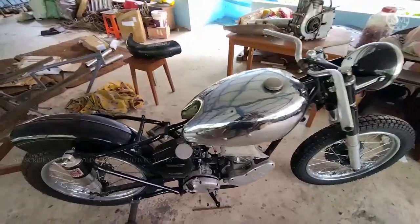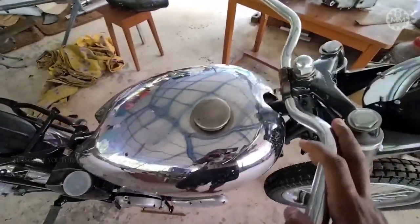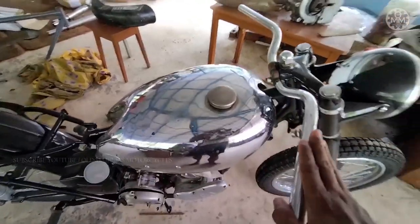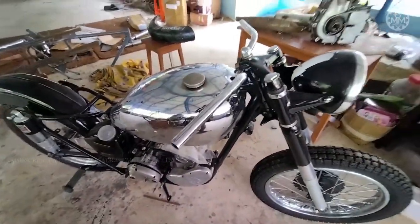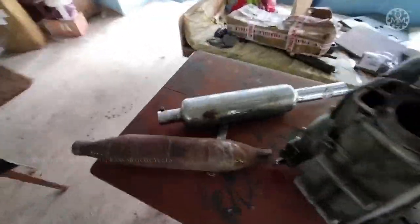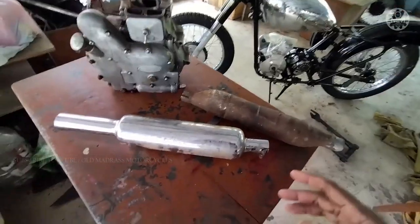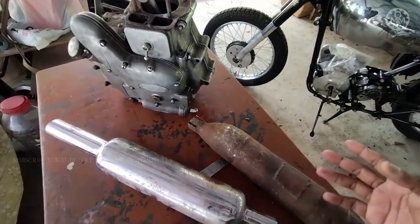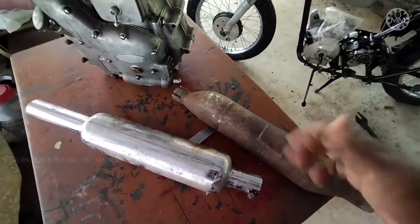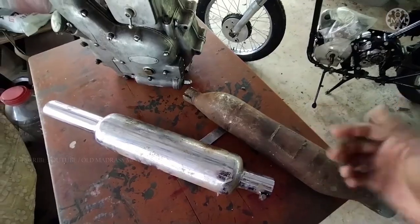That's Old Madras Motorcycles workshop, and this is our new project — a 1953 Matchless G3 LS. This project has been lagging for the past two years. In today's video we are going to see how different Royal Enfield silencers work on the bike. I'm going to try three different silencers and see how they sound, how the exhaust notes differ, and whether they are loud or silent.